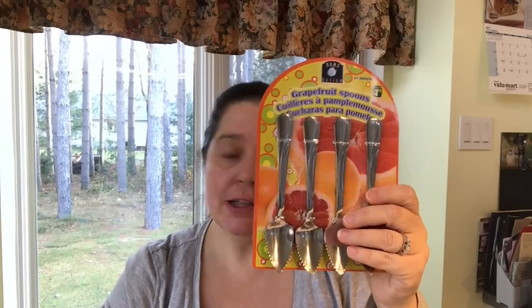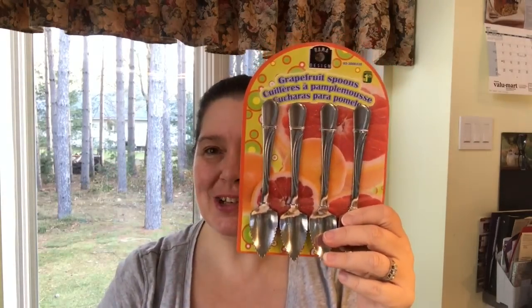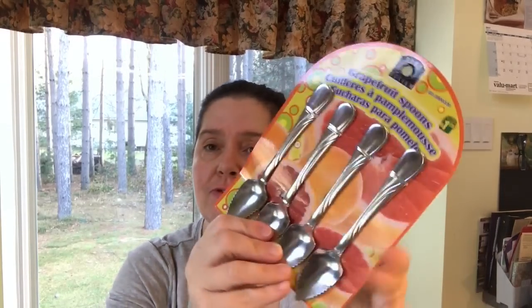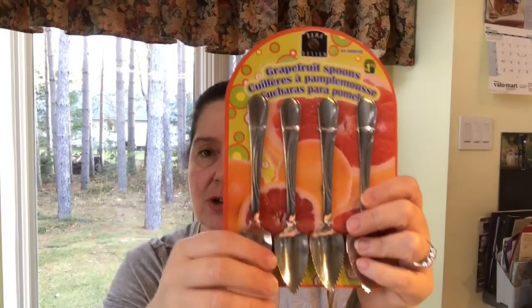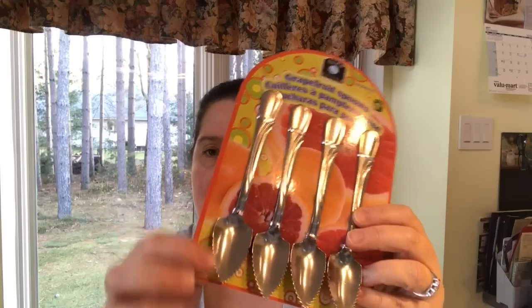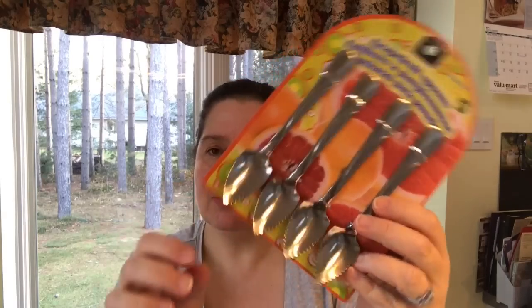I picked up a package of grapefruit spoons — a dollar twenty-five for four. They're nice strong sturdy spoons with the little notches to cut grapefruit. I haven't seen those in a while so I picked some up.